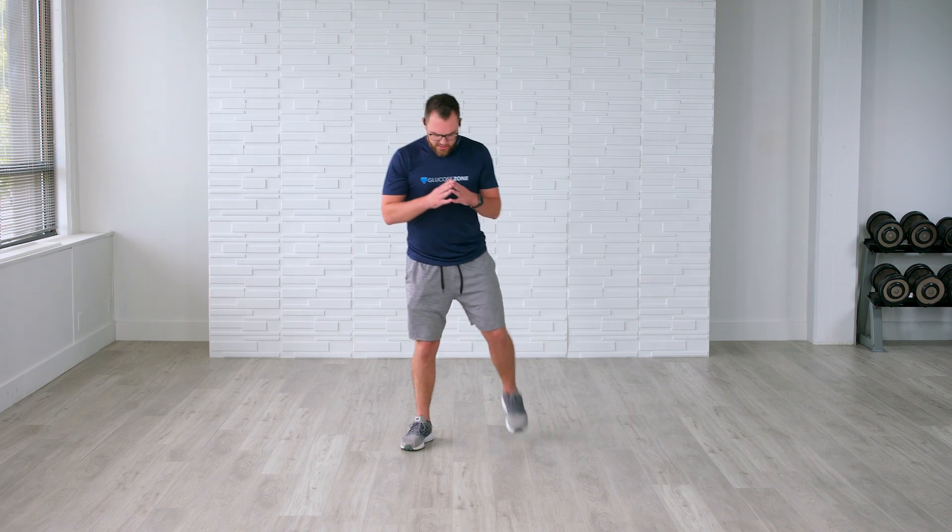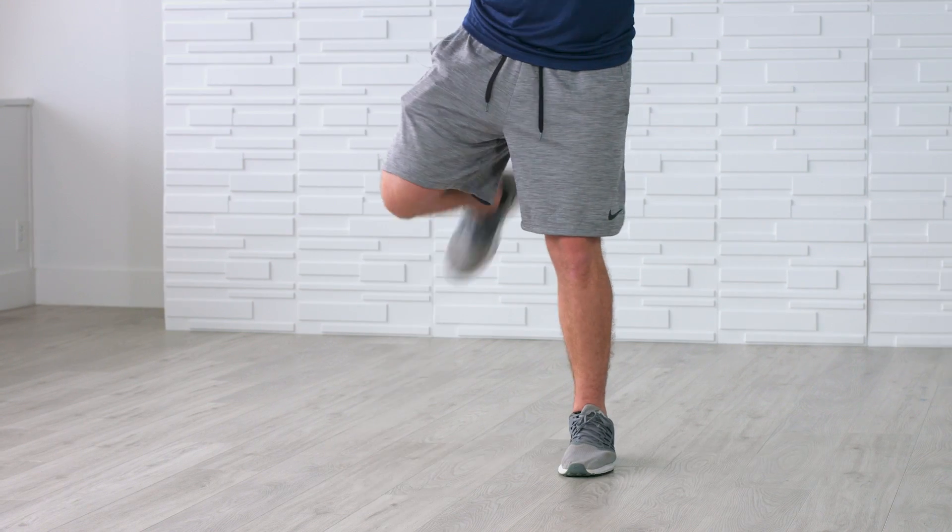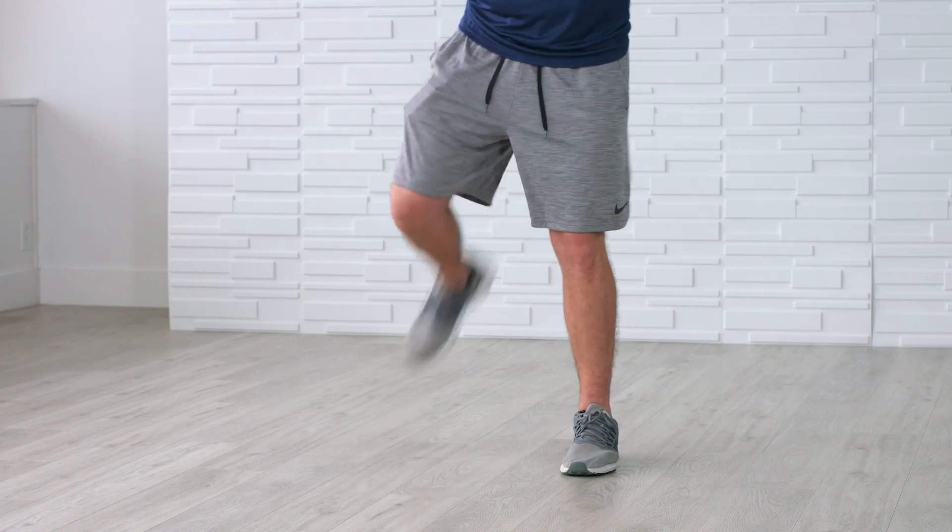You can do these seated, you can do these standing — however you feel you want to take the fight to diabetes, you can do this. We're going to go for just 10 more seconds here, kicking those feet back, aiming for those glutes. You're doing a great job. Going for five, four, three, two, and rest.